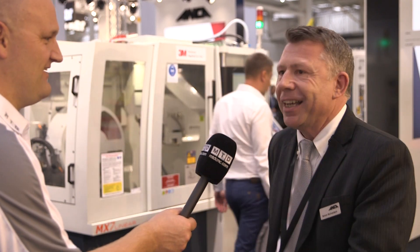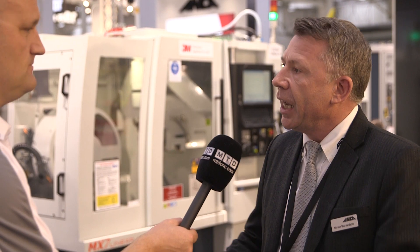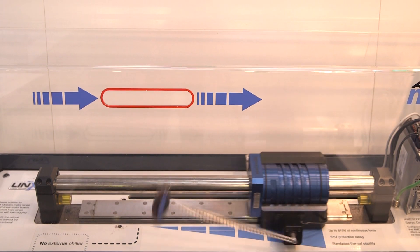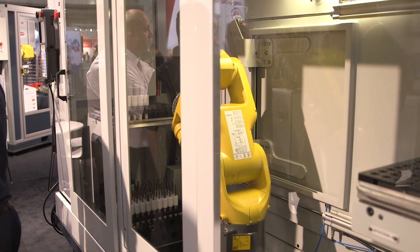That must be because you make all the linear controls, of course. Yeah, we do with the control systems. We actually manufacture the linear motors, and the motor itself is unique because it's not a flatbed linear motor. It's a tubular circular motor, and that motor has high performance and less heat. You don't need a secondary chiller unit on this machine as you do with machines with traditional flatbed linear motors.